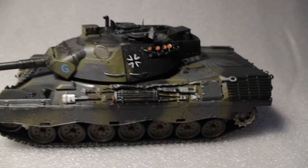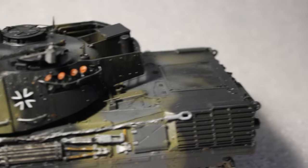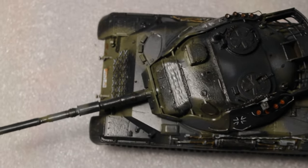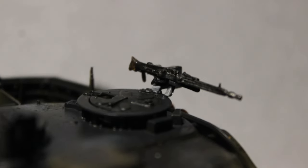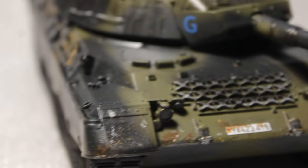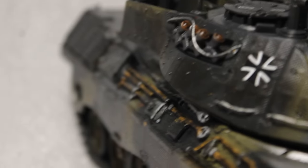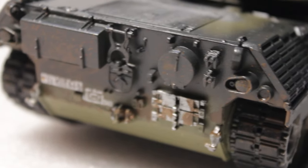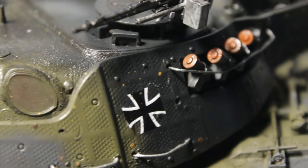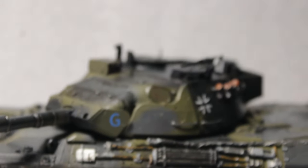I hope you like the model and see you next time!